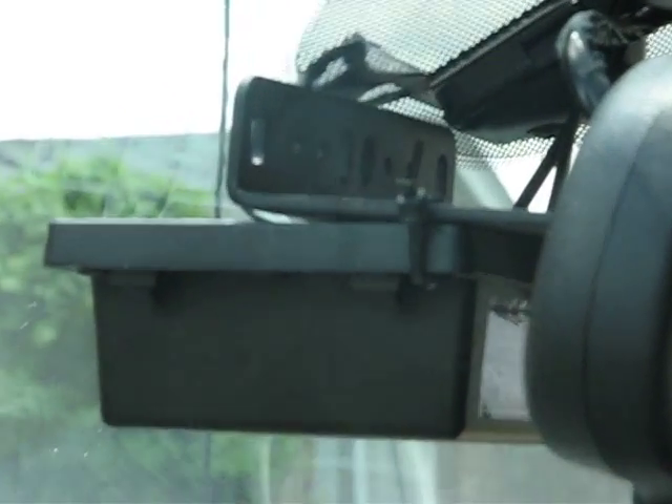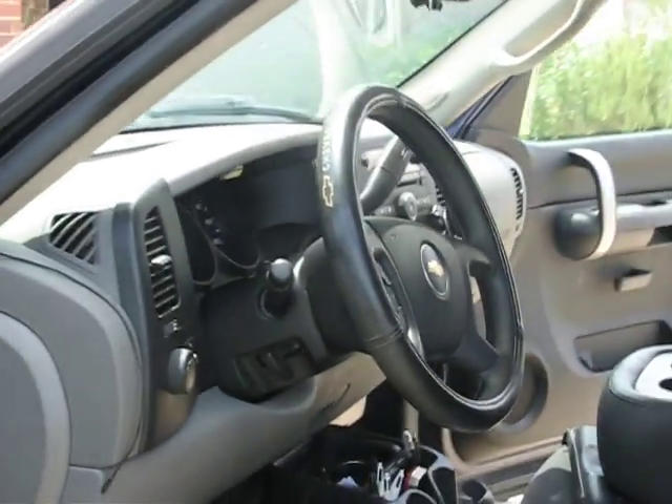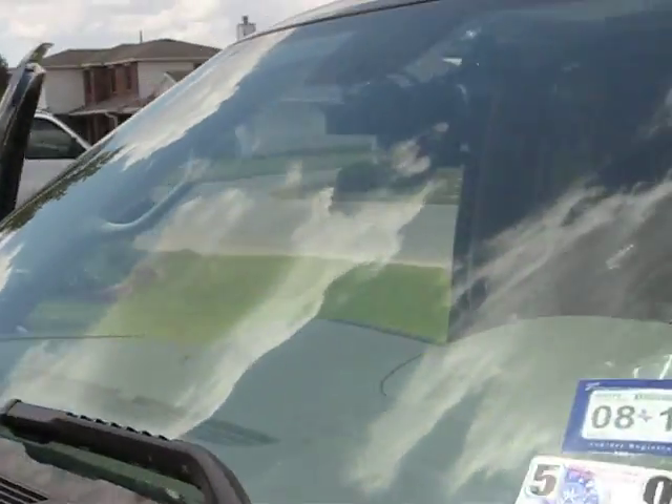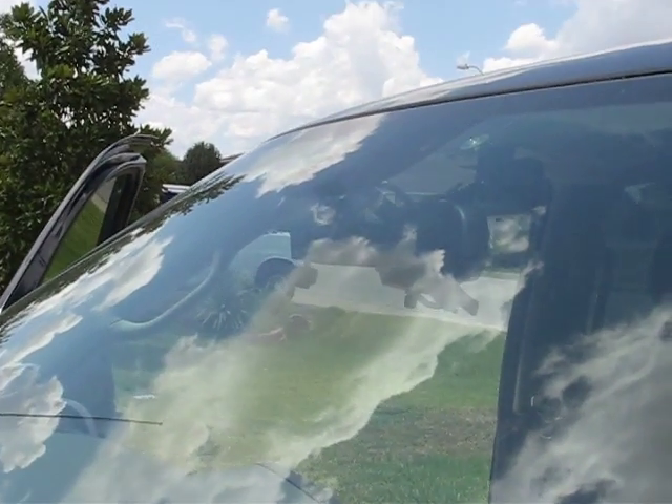I used an old bracket from an old receiver along with a new bracket and some double-sided sticky tape to mount it to my windshield. In Texas, it gets to about 110 degrees right now and about 140 inside my closed truck, so if that tape hasn't fallen off by now, I don't think it ever will.